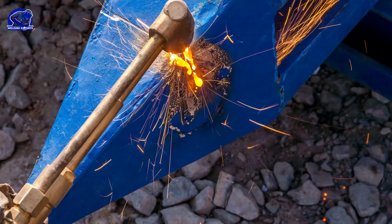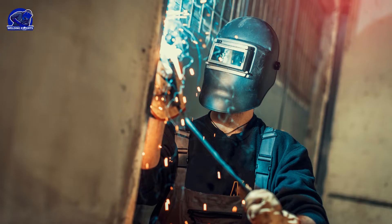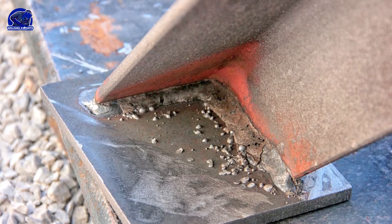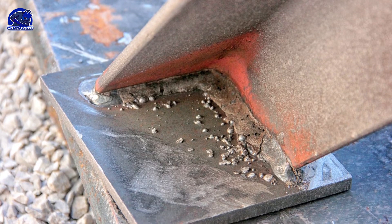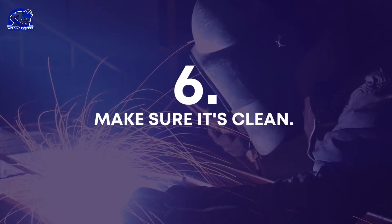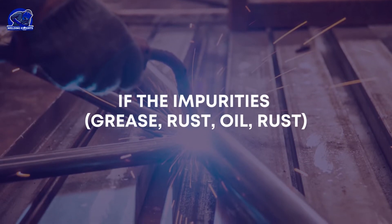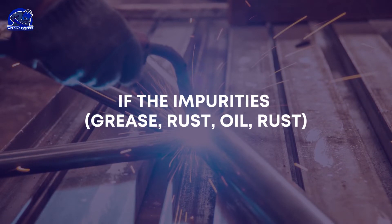Slag removal is another area beginners struggle with. Not removing the slag from the weld results in a very brittle weld covered in slag, making it difficult to judge the consistency of the underlying weld. Make sure the joint is clean — if impurities such as grease, rust, or oil are not removed from the weld joint, the weld can become contaminated.